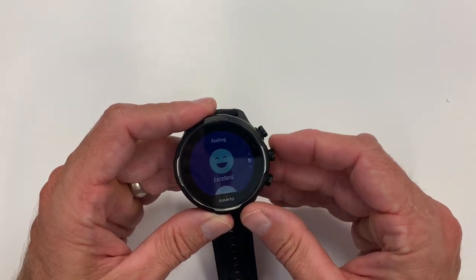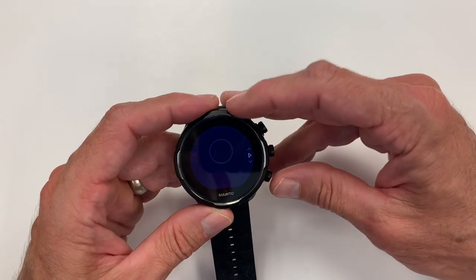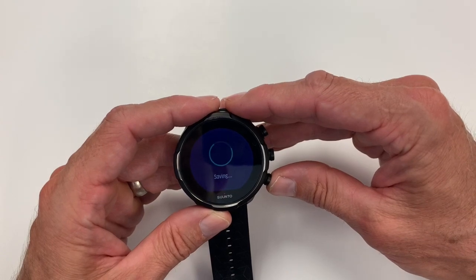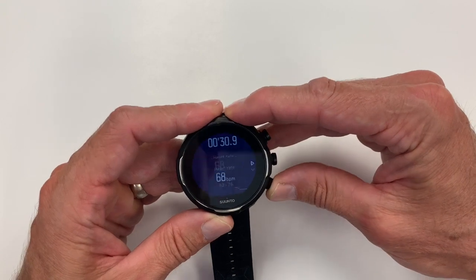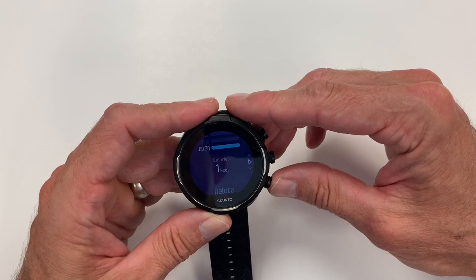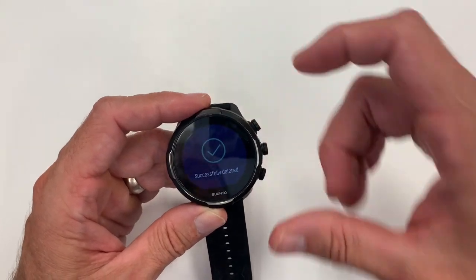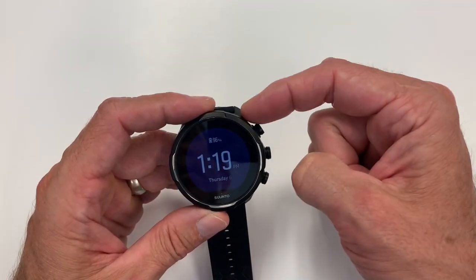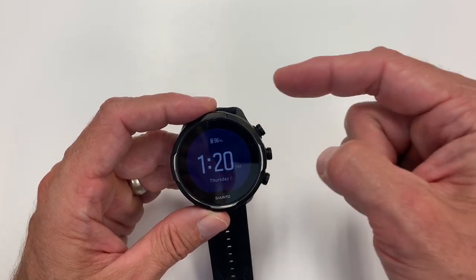After a workout, it asks how you felt and then gives a summary of stats. I'll look at it in the logbook to show what kind of stats come up on the watch, then we'll look at it in the app. One thing to note about Suunto is a lot of information is stored only on the watch — you get very generic sleep details in the app, and you don't get Resources or some other components there.